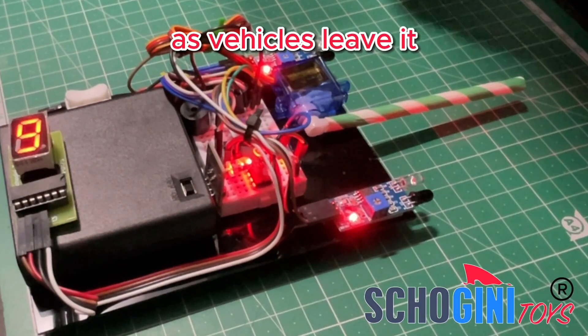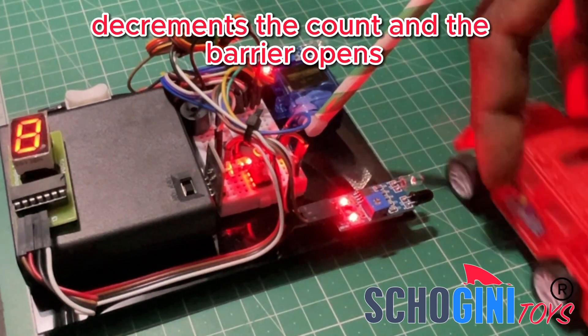The exit sensor — as vehicles leave, it decrements the count and the barrier opens.